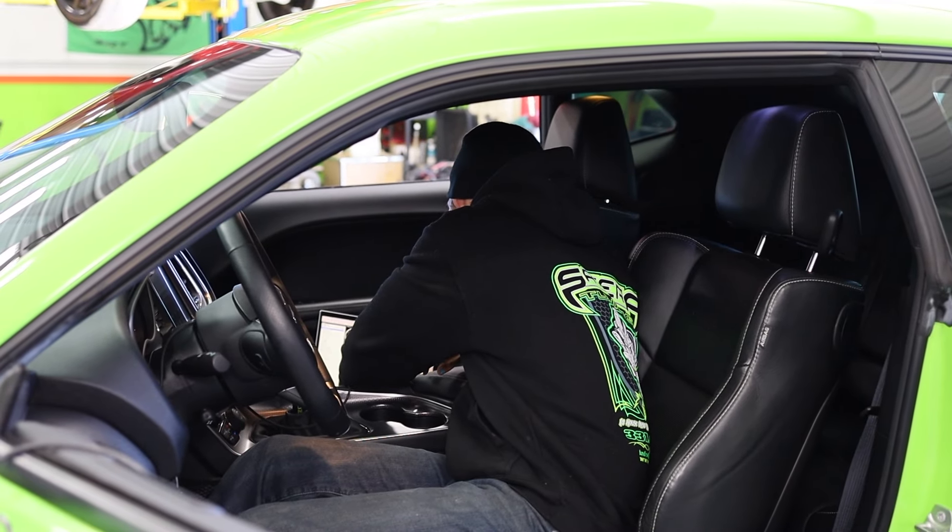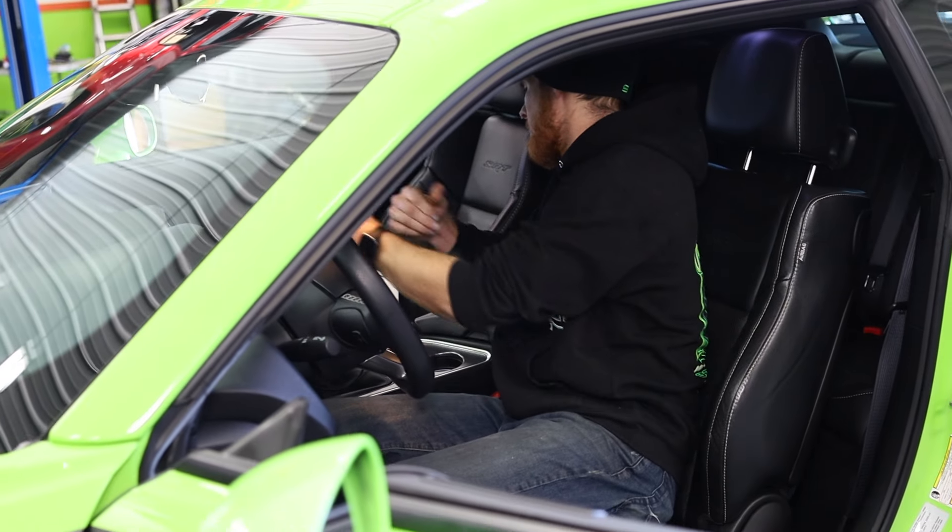We're going to start first with the stock dyno pulls. First I do temperature control where I get to 170 degrees and do the baseline pull. It gets heat soaked, wait a couple minutes, and then repeat it so that will be heat soaked. We'll have the baseline numbers before we do any modification. The vehicle's right behind us, it's all hooked up.